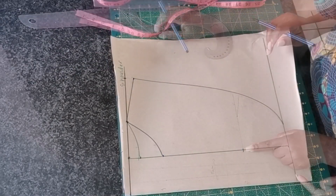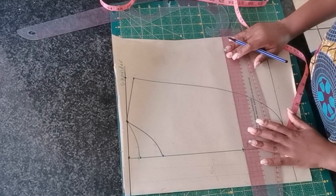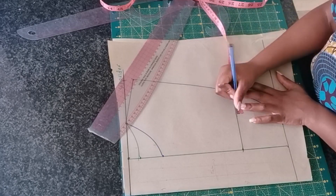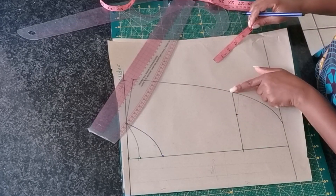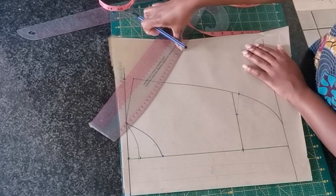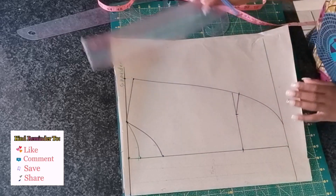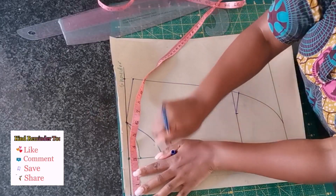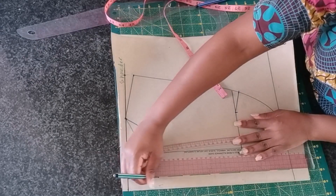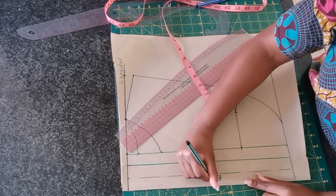From the shoulder slope we're going to reconnect this point back to the shirt hemming using a curved ruler. I'm going to mark a line across where I marked the bust point line, and from this line I'm going to mark 2 inches to create a dart. The width of the dart is going to be half an inch. On the button placket I'm marking 1 inch — this is where I'm going to fold it when I sew it.